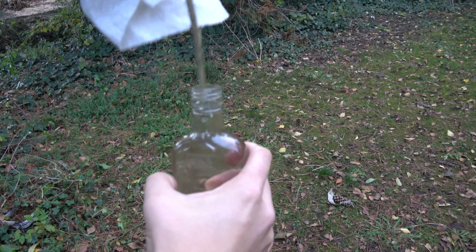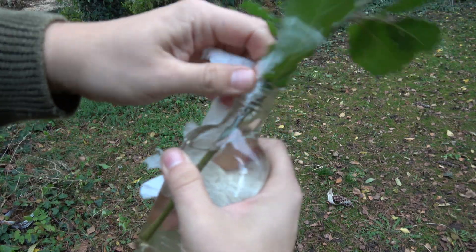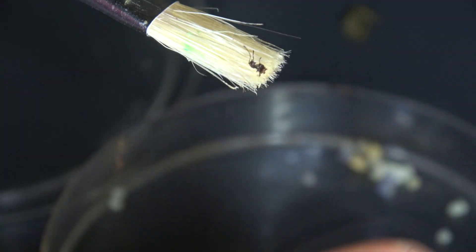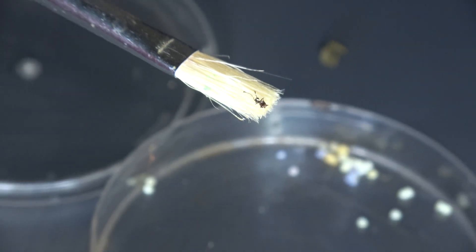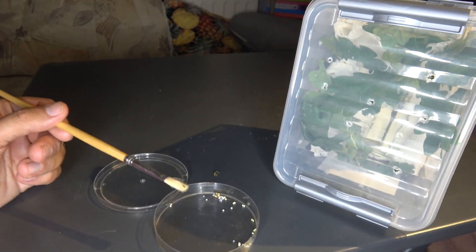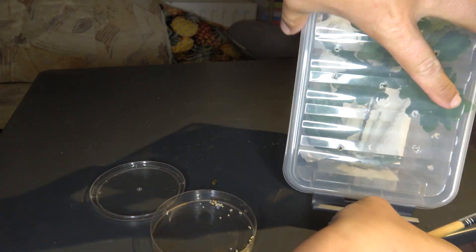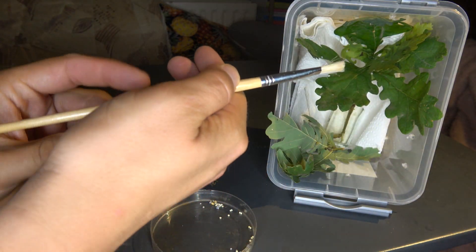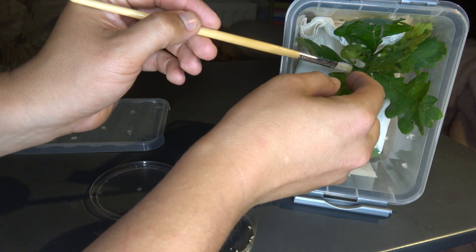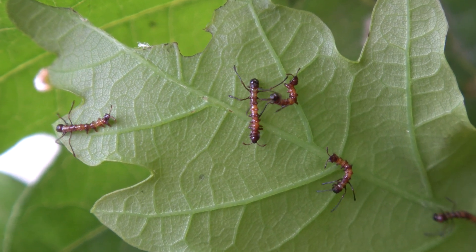Next, put some oak tree or another host plant in a bottle or a can to keep it fresh. Fill it with water, as larvae like fresh leaves. You can also use a small glass bottle. Then place the bottle in a bigger container with paper towels. Scoop the babies up using a paint brush and place them in their brand new home. This brings us to the next step.